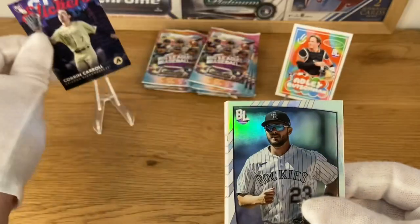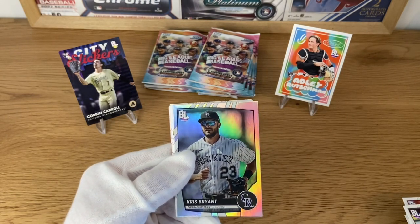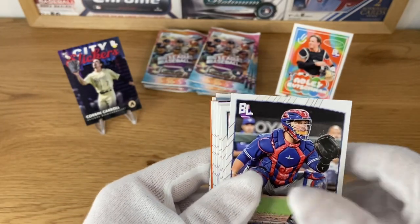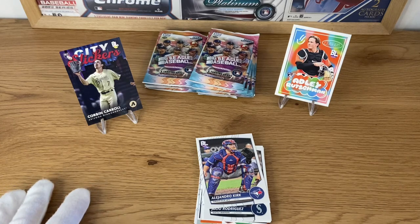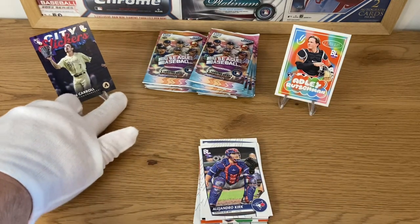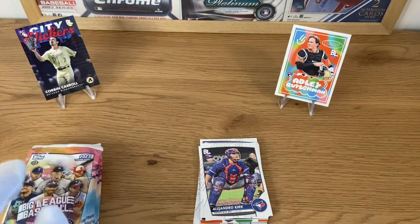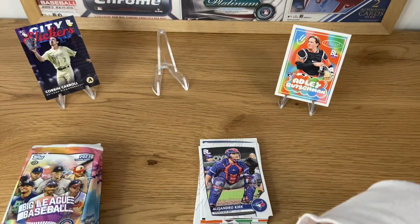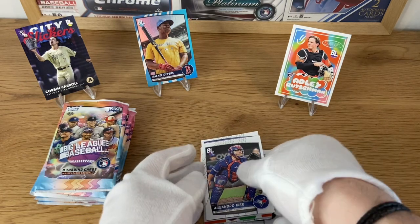We got a City Slickers card - this one's a rookie card of Corbin Carroll. So far so good. I didn't expect to have too many things on the podium here, but this is very nice. The Raphael Devers should probably go there too. We're going to have to stop the video and continue this later. Got an Alejandro Kirk there. Hopefully I will edit this in a way that looks good. I was saying maybe we should put the Devers on the podium. I'm also not sure if we have an orange card - if we have one, that will also have to come here because that's an even rarer one.